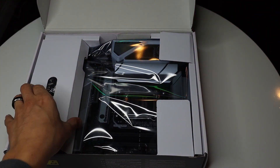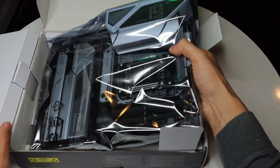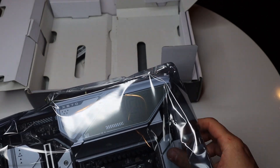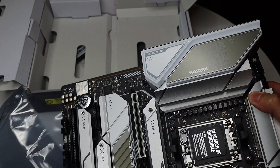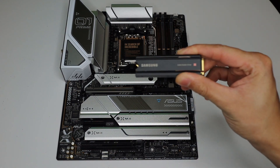Now getting into the meat of the build, you'll see that I got the Asus Prime X670E Pro Wi-Fi motherboard. Obviously with this motherboard, I went with an AM5 chipset, which you will see later. One of the key features that I wanted with this board is to stick to the all white theme matching the Hyte Y60, as well as I wanted plenty of connectivity because in my old build, being a streamer and content creator, I ran into not having enough connectivity.